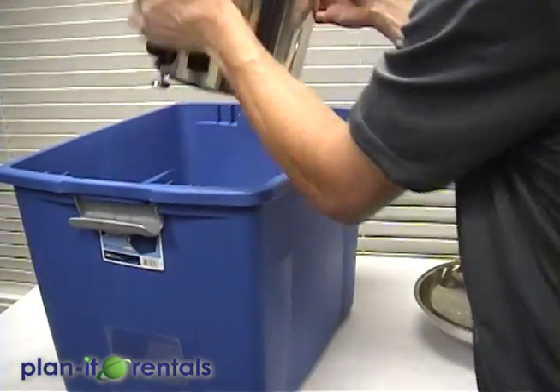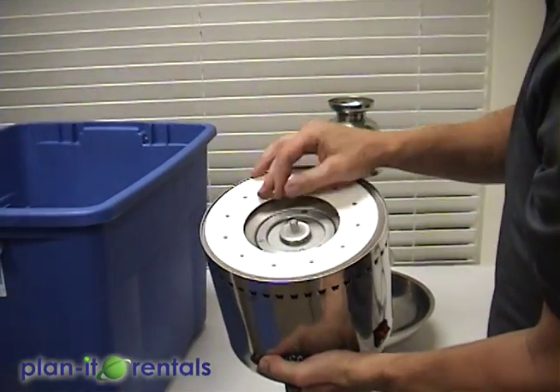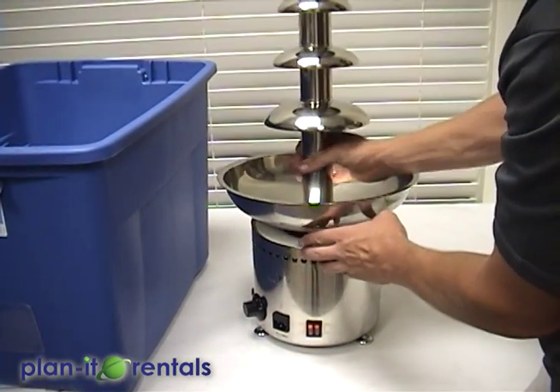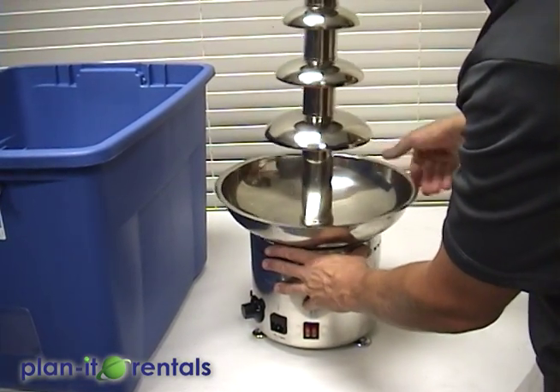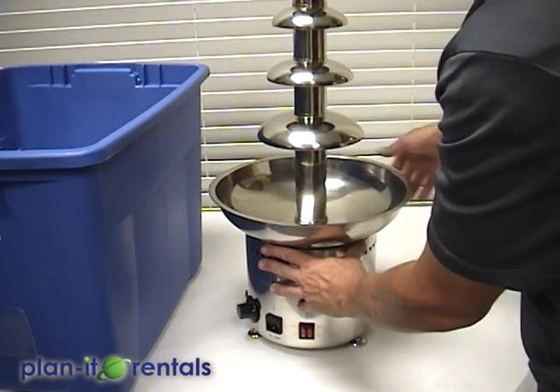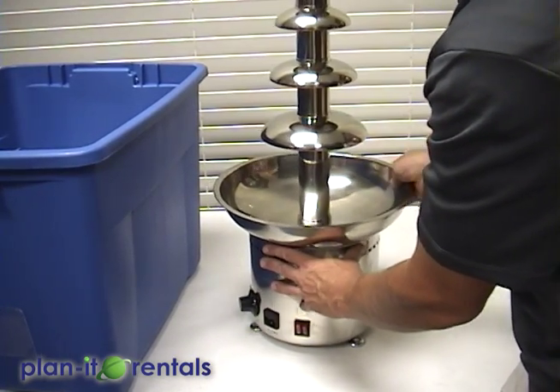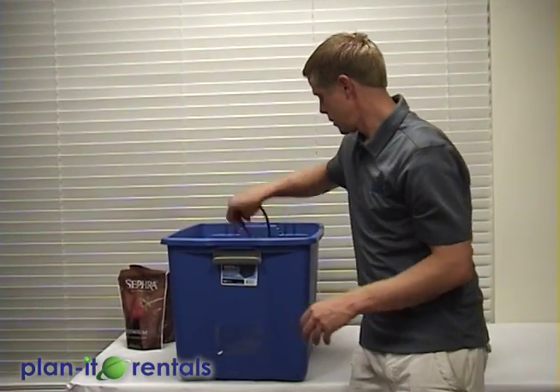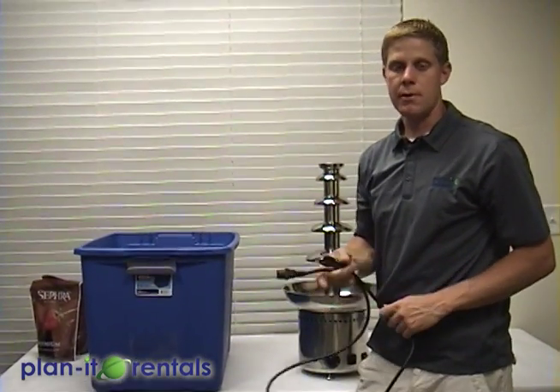Then you've got your base unit. There's a little rubber washer that goes on top, and then the tiers just screw onto the base unit — you just need that to be snug. Then get the power cord that's in there; it powers off just regular power.